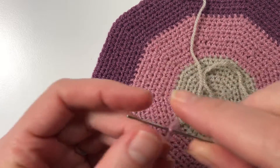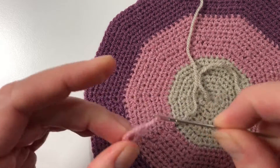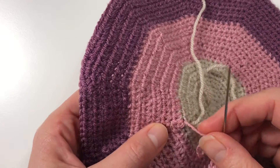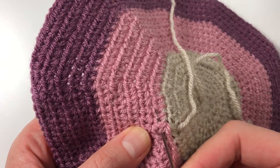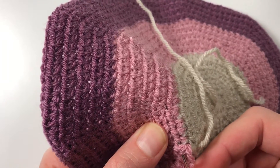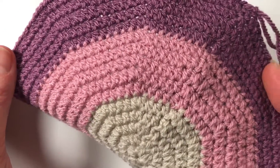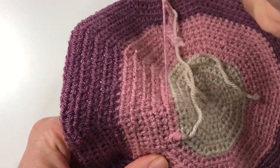I thread the needle onto the wool — there we go. What I do then is I come from here, make sure I go in somewhere and keep going into those stitches. This is the back of my work, you won't see this at the front, and I come out again and you pull.